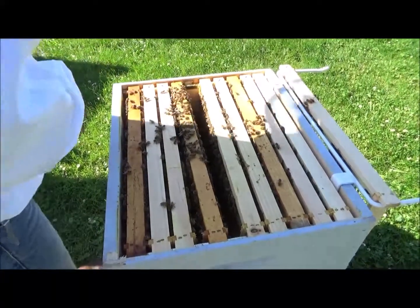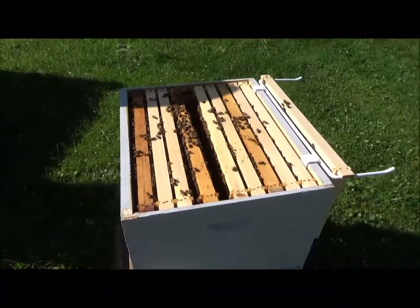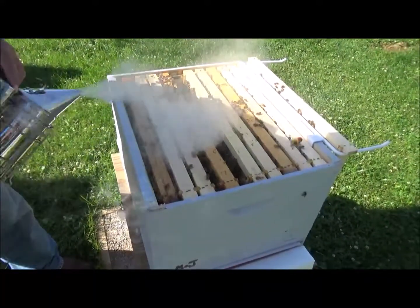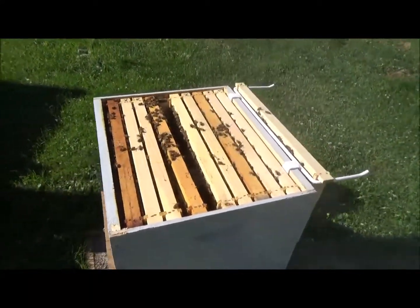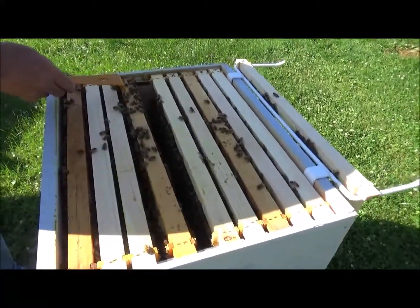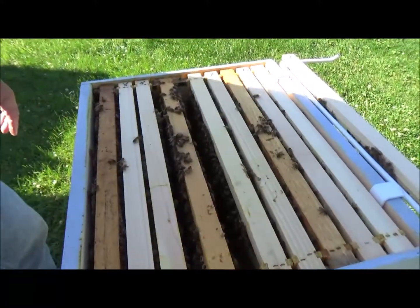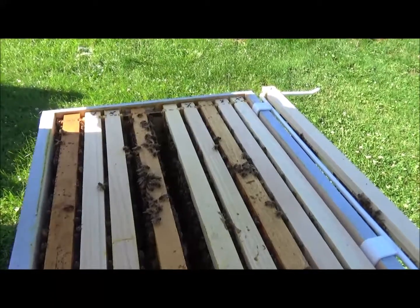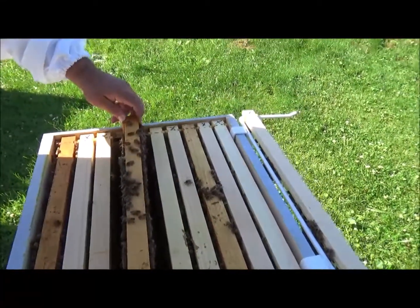Oh, that one got in my face. I don't like using smoke, but okay. Awful lot of bees on this frame. A lot of bees. Why are they all clustered there on top? Maybe they're having a meeting.